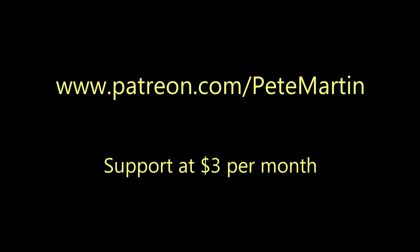If you find the information in this video useful, I ask that you consider supporting my channel through my Patreon page at www.patreon.com/petemartin. For about the price of a cup of coffee — $3 a month — you support the making of videos, instruction articles, and transcriptions for fiddle, mandolin, and improvising. Thank you for considering this.